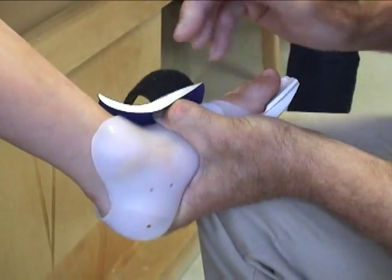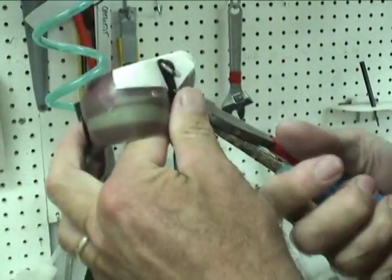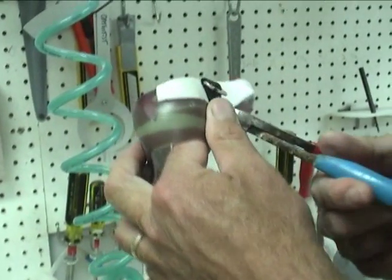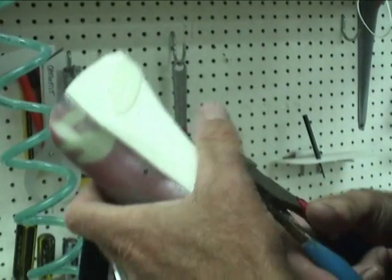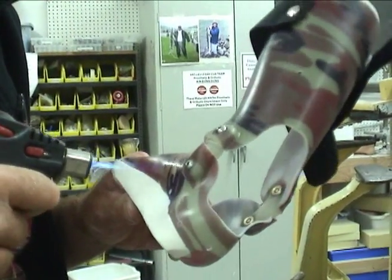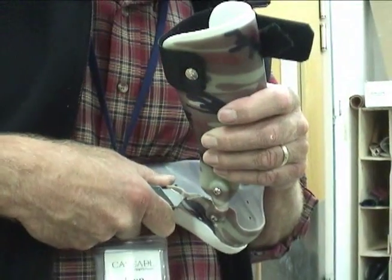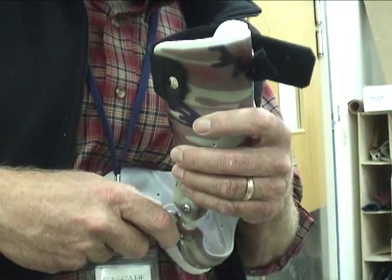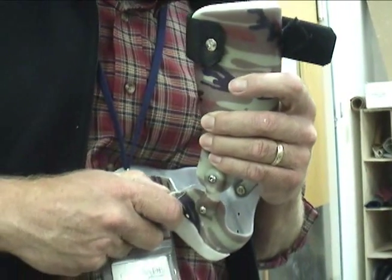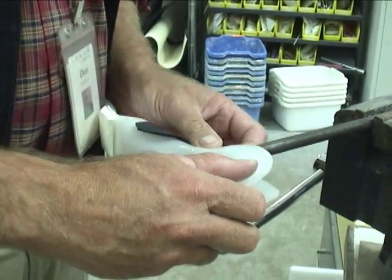This is a little bit challenging to adjust in that the instep strap D-ring is riveted to the frame of the brace very close to the area we're trying to adjust with heat. So the first step in gaining access to this area is to remove the rivet and the D-ring. This allows me to heat the plastic and push the frame out. I also trim down the frame to remove some of the structure in the navicular area. The purpose here is to allow the polyethylene of the inner liner to flex slightly as it accommodates pressure from the navicular.